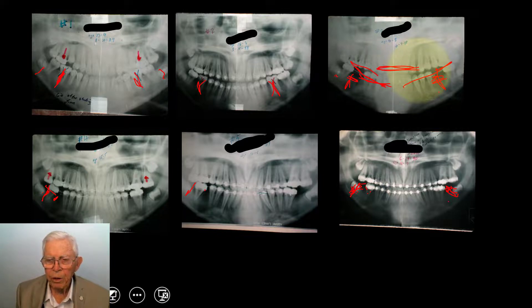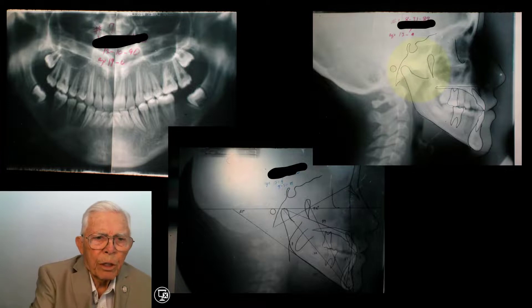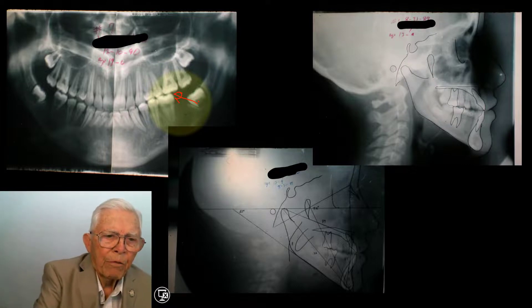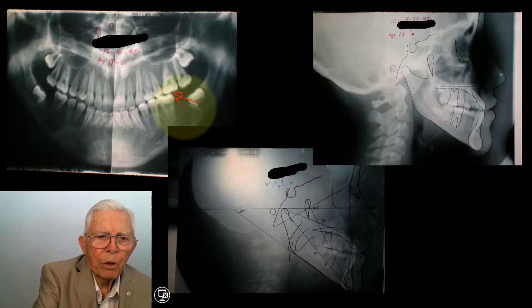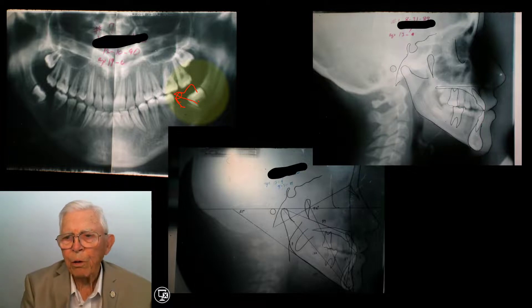Now let's take a look at the other x-rays. This is the last one — I think it was seven x-rays we took on this case. This tooth will move on up in here, and you can come back and finish that after maybe two or three years later. You can go back and set that tooth up in this area, and you can do the same thing over on the other side of the mouth.